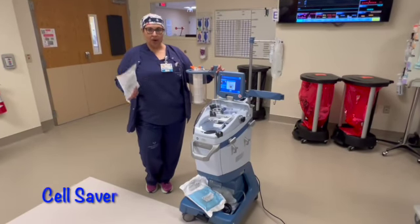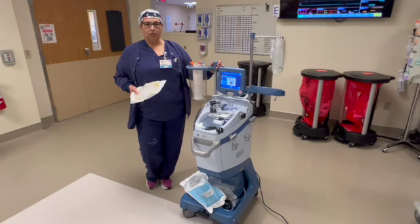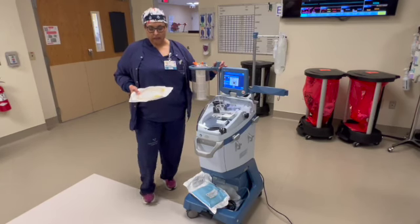Hi, good morning. I'm Carmen Gonzalez. I work in the operating room and I'm here to show you how to set up the cell saver if that's something you need to do for your case, just to get it going before Perfusion gets here.